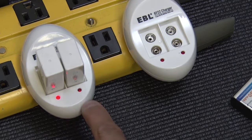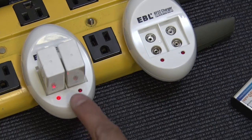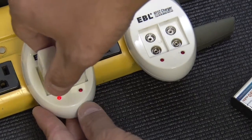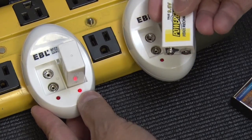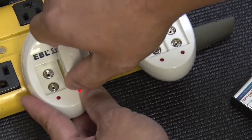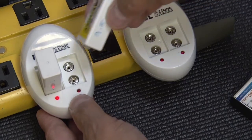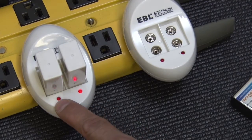This one's charging fine but this one is somewhat lit — it's very dim. I'm gonna try unplugging this one first. This one lights up after I unplug the other one. I'm gonna switch sides. Now it's charging fine. Plug in the other one — this one lights up, this one goes dim.